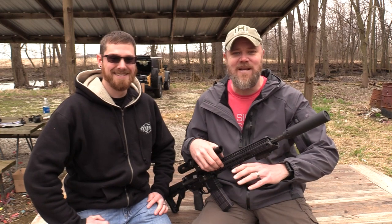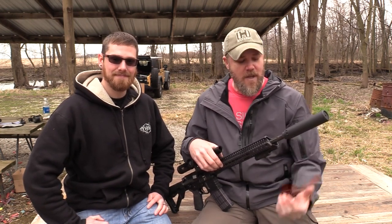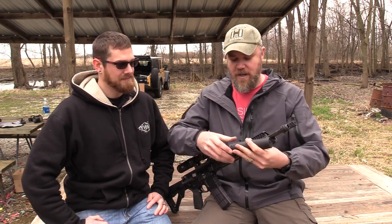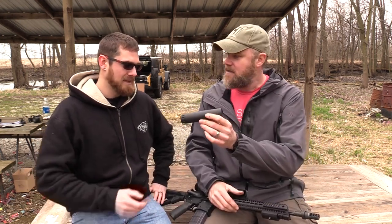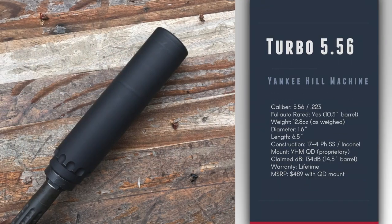Hey guys, welcome back. Today we're out at the range with Kevin from Yankee Hill Machine, or YHM. Kevin, how you doing? Good, how you doing Tim? Not too bad, it's a beautiful day — not raining, exactly, it's perfect. We've been fighting rain for the last week straight, so we were finally able to get out to the range and do some shooting with a new product called the Turbo, a 5.56 can offered by Yankee Hill. Kevin, can you tell us a little bit about this can and what's new about it? Sure, so this is our new Turbo — it was debuted at SHOT Show 2017.